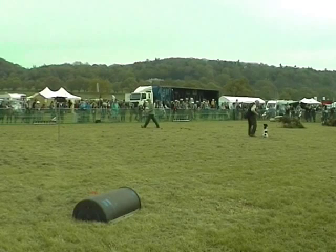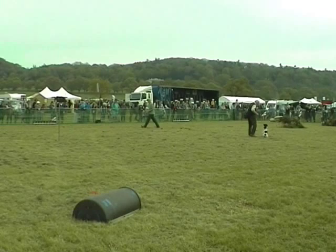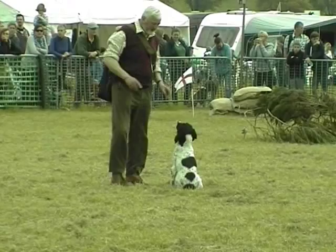We'll also be using a gun today. Do not be alarmed - John only fires blanks. Although we will be pointing the gun at the pigeons, we will not be firing any shotgun cartridges. It's purely on blanks.